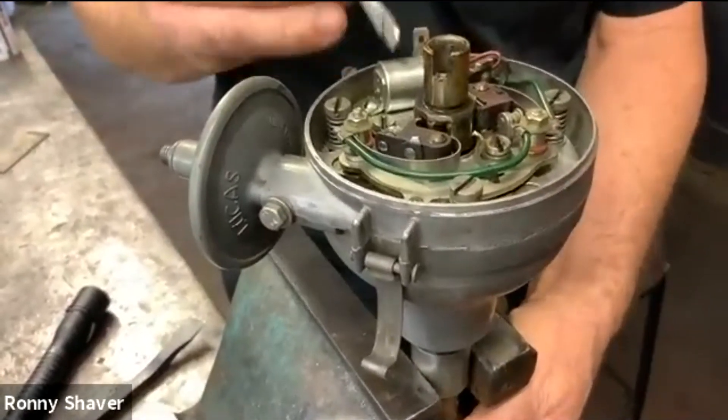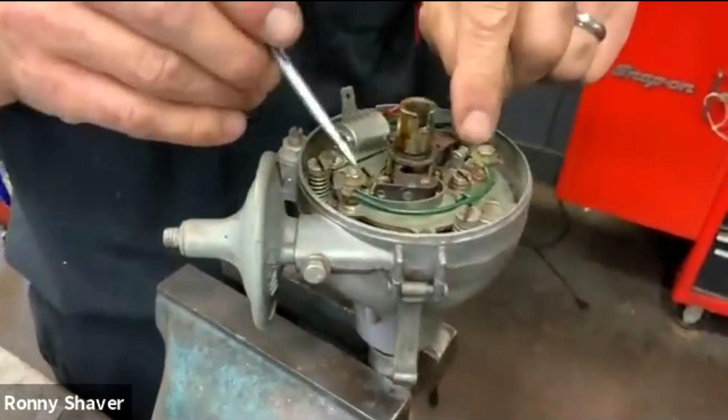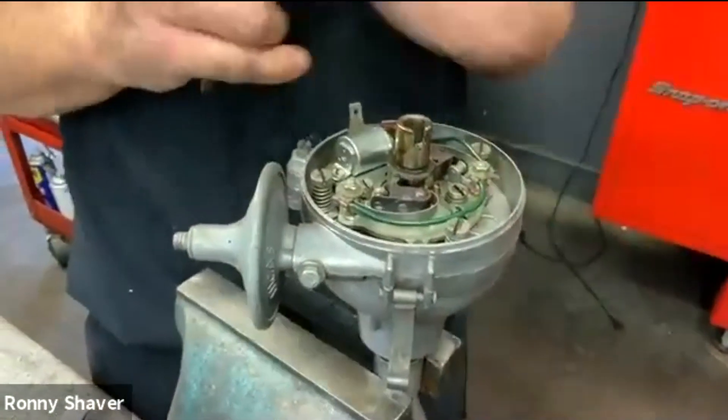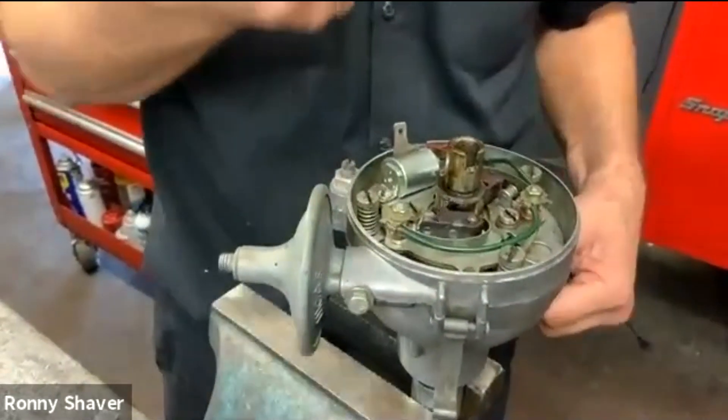This is a condenser. It's supposed to absorb some of the spark wear here — it just kind of soaks up the voltage. Because what happens is when you open the points, you create a voltage spike.